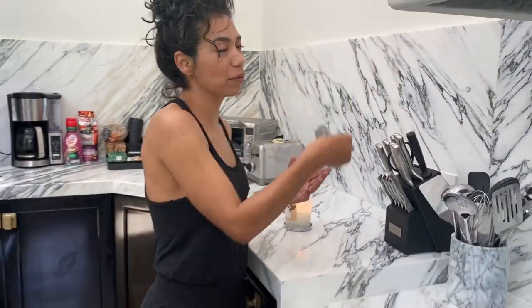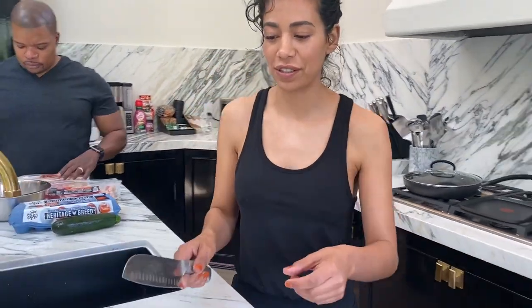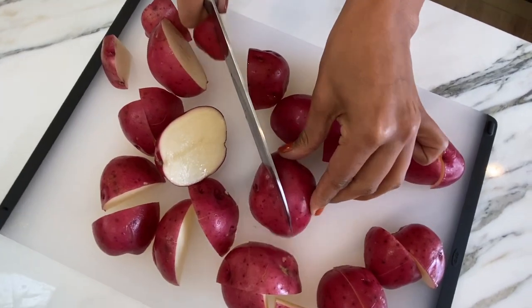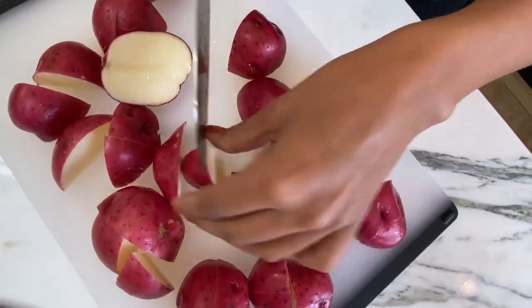So first thing I'm gonna do is prepare the red potatoes. I like to boil them first so they get a little softer. Once they're soft, you'll see — it'll be tasty time.